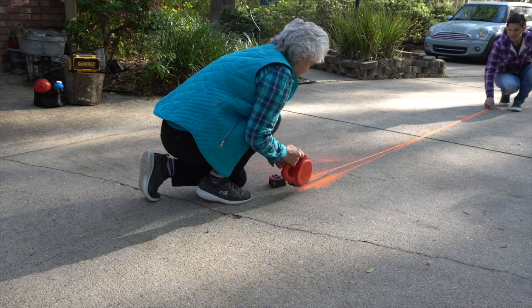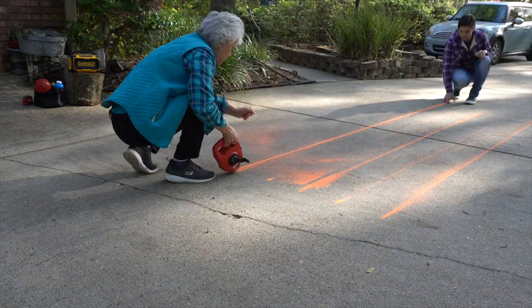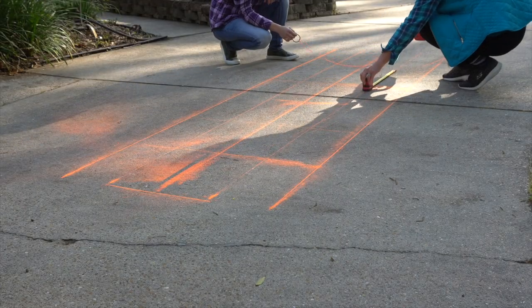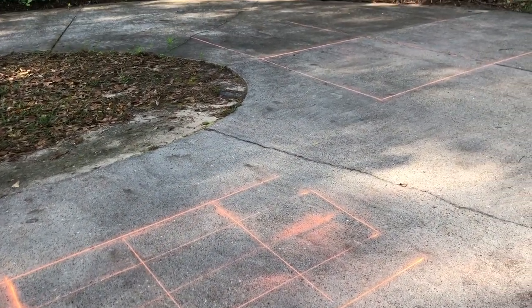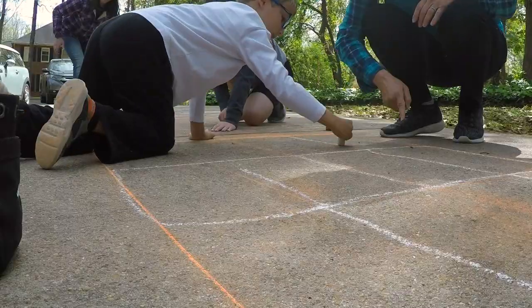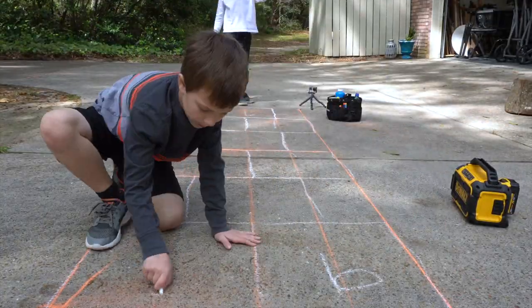Now we're moving on to making guidelines for a hopscotch. We're making a grid that will later have the kids chalk in. Here the grid is finished — it's not pretty, but it gets the job done. The kids headed over and chalked in the grid, added the numbers, and now it's time to play.